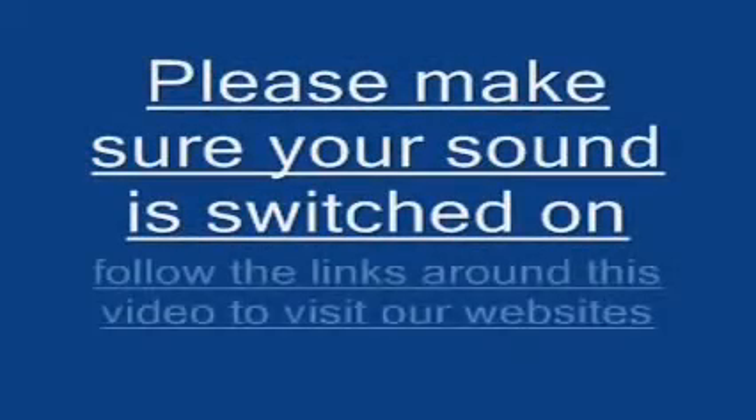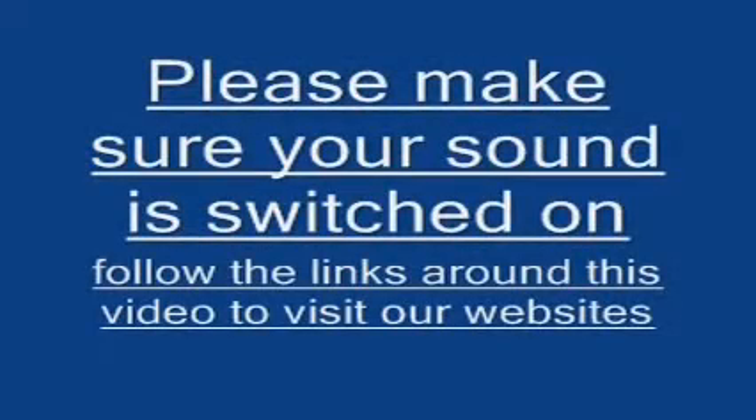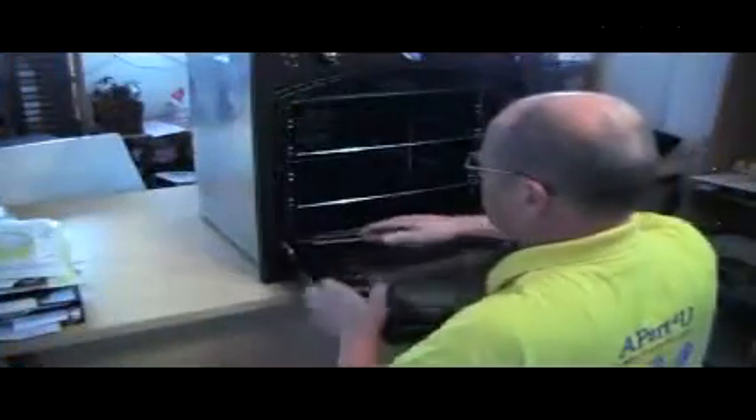Hi, welcome to Apart4U video tutorials. This video tutorial is on how to replace your fan oven element in a cooker.